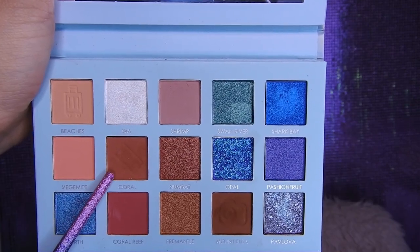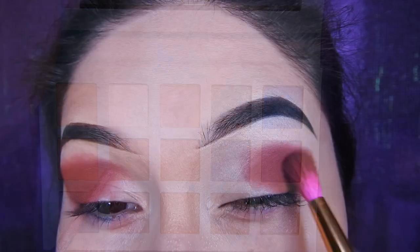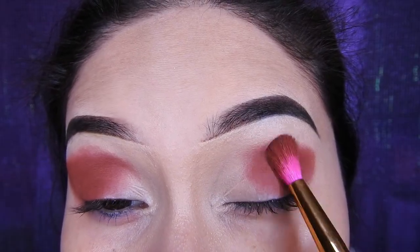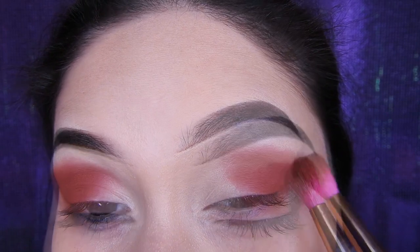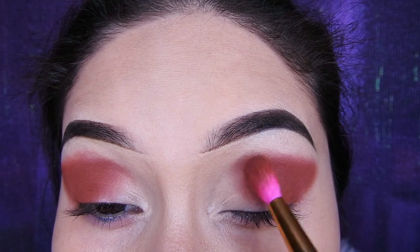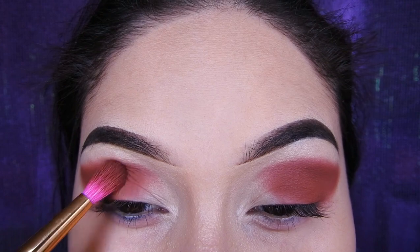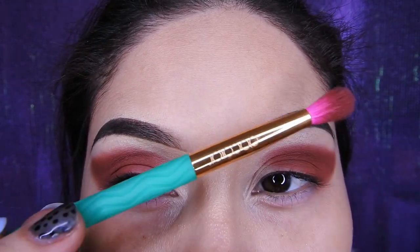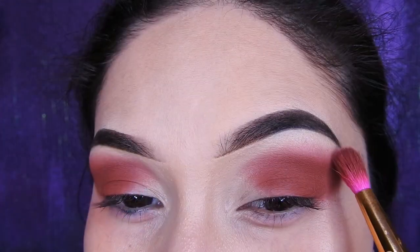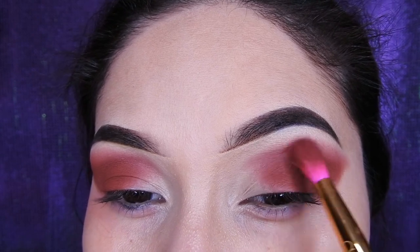Hoy les traigo un maquillaje con la paleta de Foca Jure y voy a hacerles un ahumado. Voy a estar tomando ese color marroncito con una brocha de Do Color de la colección de Sandia. Voy a estar poniendo toda la sombra en la parte de la cuenca hacia abajo. Para después limpian bien la brocha, le sacan el exceso y luego van a empezar a difuminar hacia arriba sin colocar más sombra para que así les quede un bonito difuminado.